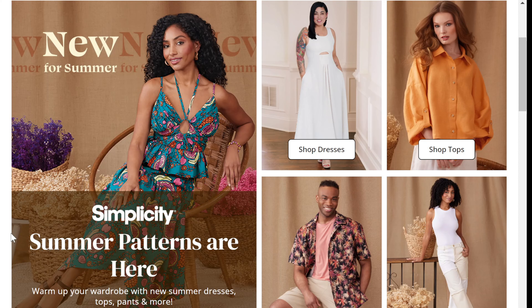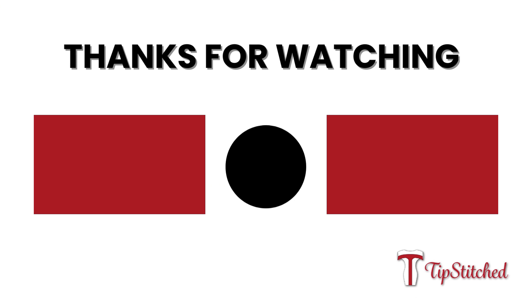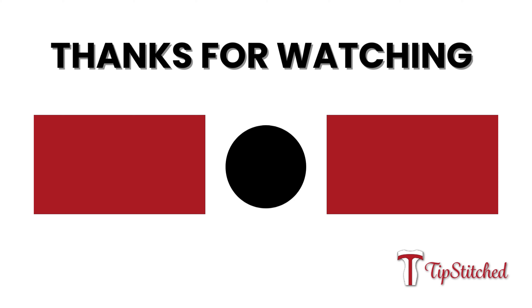I hope you enjoyed my recap of the summer patterns for Simplicity. Let me know in the comments which ones you plan on grabbing and which ones you're definitely passing on. For me, I'm going to grab one of Mimi G's dresses, maybe that two-piece skirt set — and I'll just make the top into a skirt like I discussed — and I definitely want the shorts pattern 9955. I won't be grabbing a ton from this release though a lot were super cute. Be sure to like and subscribe and please send a super thanks if you're so inclined. Until next time, happy sewing!